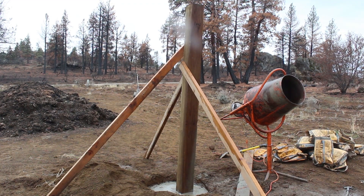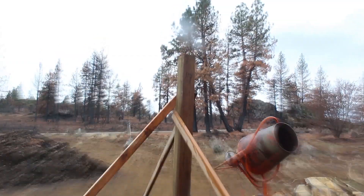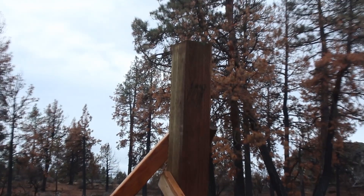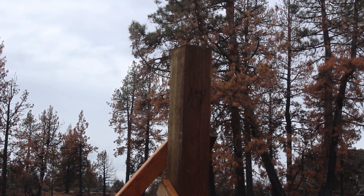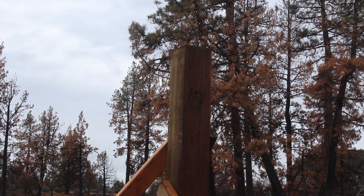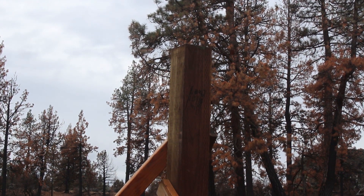Stay tuned for part two where we'll actually be building the mount bracket that will be fitting on top of that post right there. So keep watching out for that.